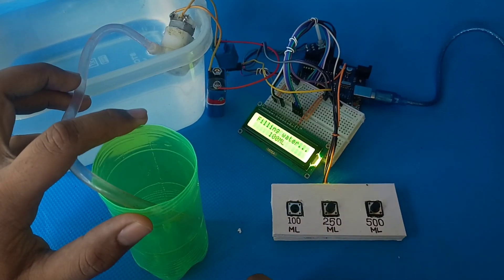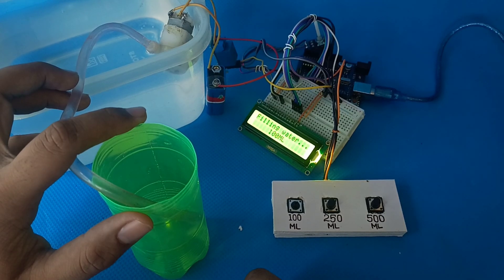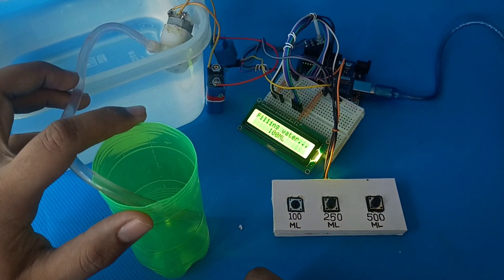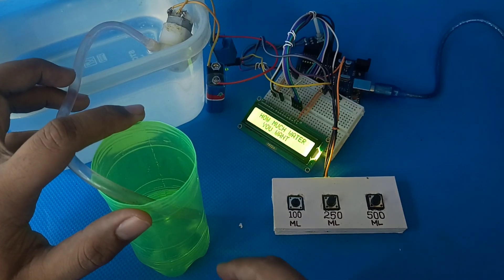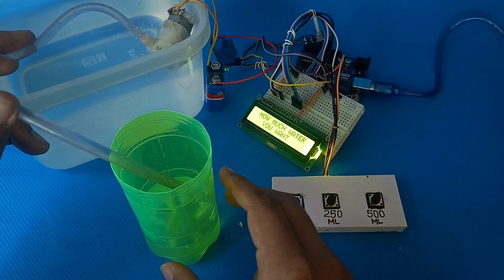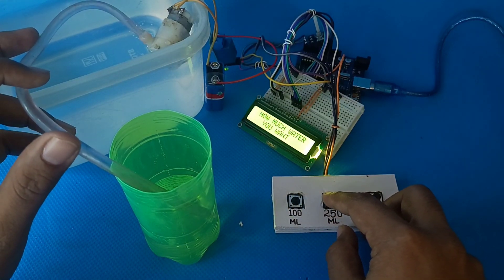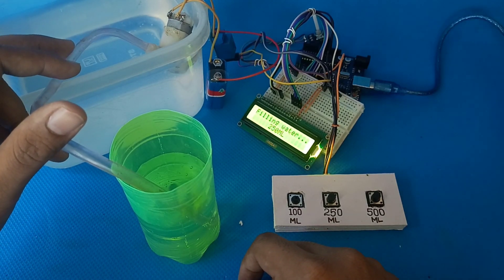Alright, let's see this in action one more time. And that's it. Thanks for tuning in, and if you enjoyed this project, don't forget to hit that like button and subscribe for more awesome DIY tech projects.